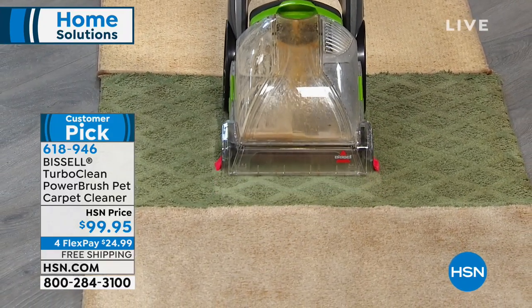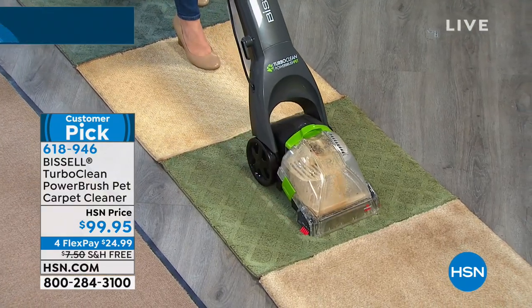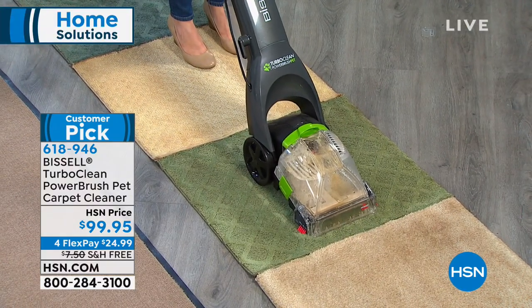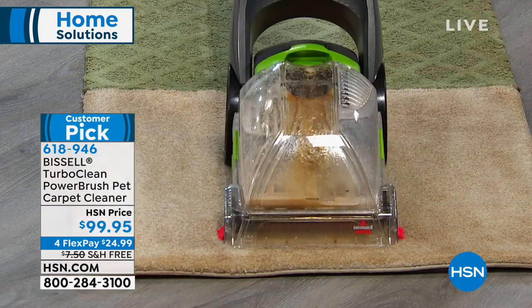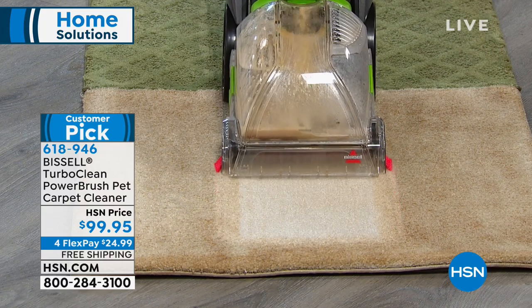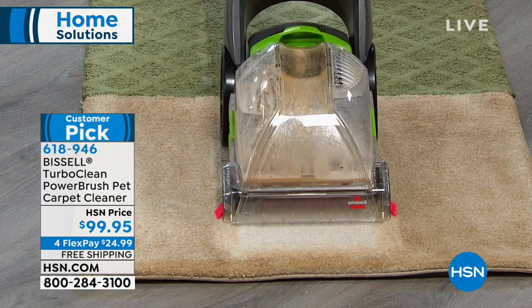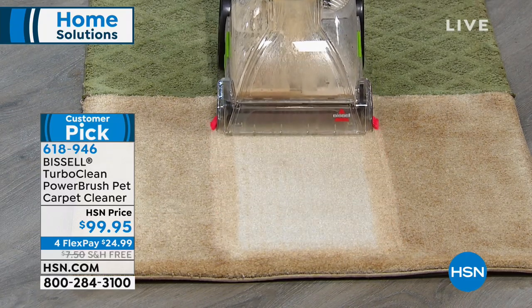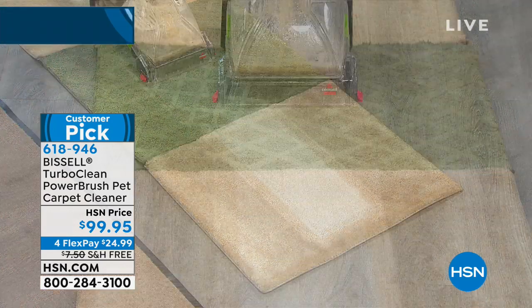On a Berber carpet — it's kind of a tight pile carpet — you're still going to get that great power of a Bissell. Look at this carpet here — it looks kind of bad. Maybe you have that high traffic area at home right now, but look what the power is going to do with that Turbo Clean. You're getting that great edge-to-edge clean, so you can move it around to your couches, go into the tables, and go around the baseboards.